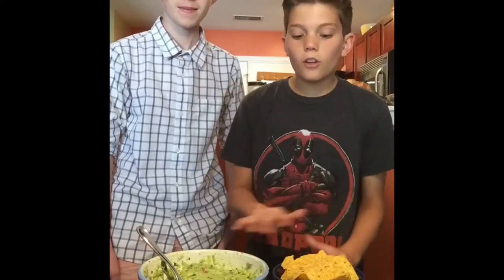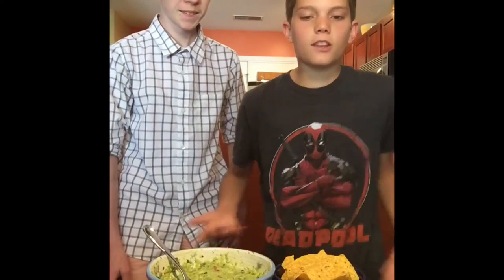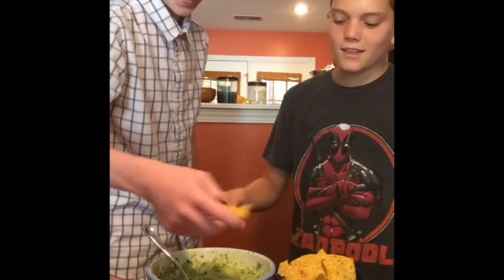Once all the ingredients are mashed, you have your delicious guacamole! You can get Tostitos or any type of chips and dip them in. Cheers — that is some really good guacamole!